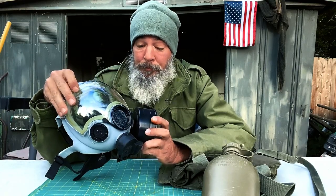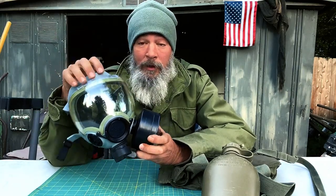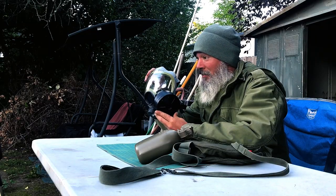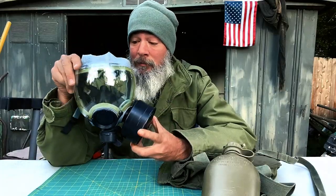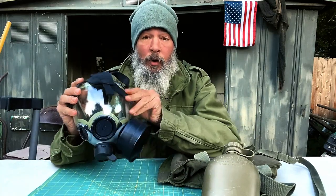The medium does fit me. Now, I have a full beard and mustache, so there are going to be arguments about whether or not this thing seals properly. I've used it in gas and it works perfectly, so even with my big grizzly beard, no problems. Would it work better if I was clean-shaven? Yes.